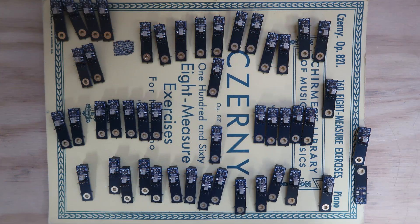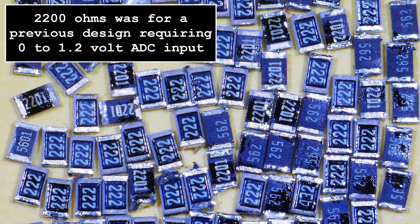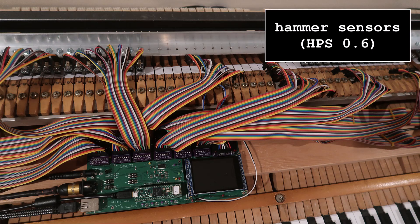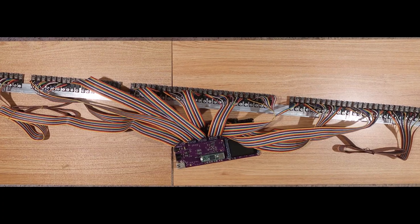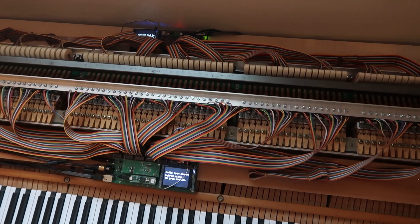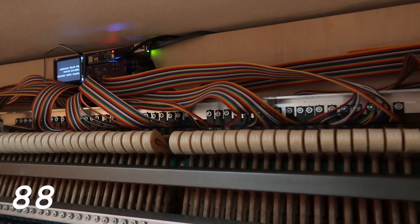Next I finished all 48 remaining sensors — removed the R2 resistors (a set of 88 slightly used 0805 resistors for sale), installed three more ACE boards, and installed the sensors. I really like that I can pull the entire hammer or damper assembly and work on it at a workbench. And finally, an open source hybrid piano with 88 hammer sensors and 88 bug-free damper sensors, streaming all measurements.